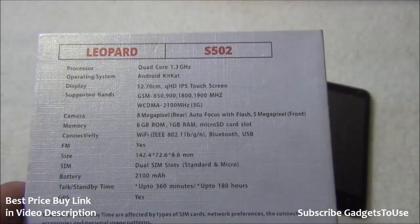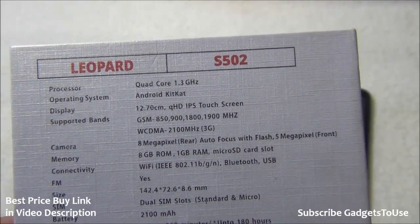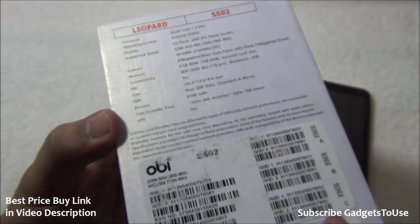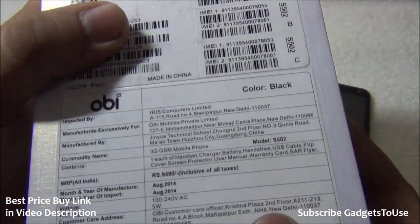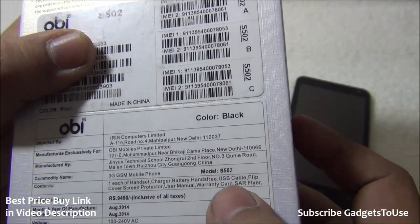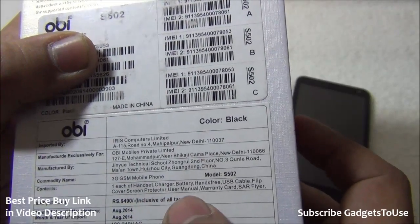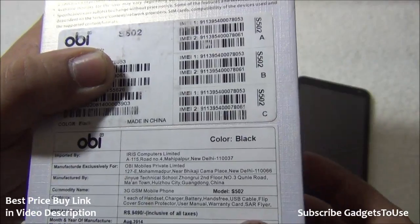These are all the specifications of this phone. The model number is OB Leopard S502. Package contents include the handset, charger, battery, hands-free cable, USB cable, flip cover, screen protector, user manual, warranty card, and a SAR flyer listing the SAR values of the device.